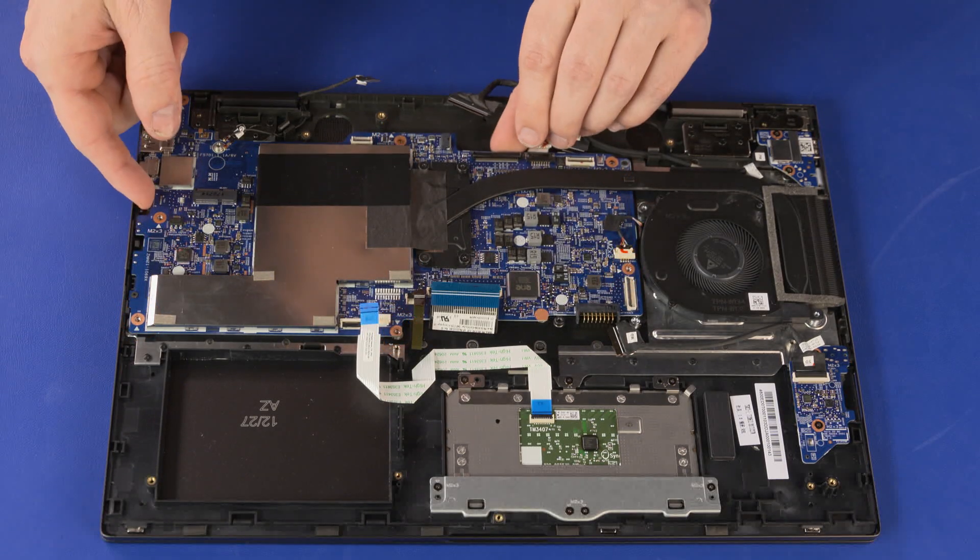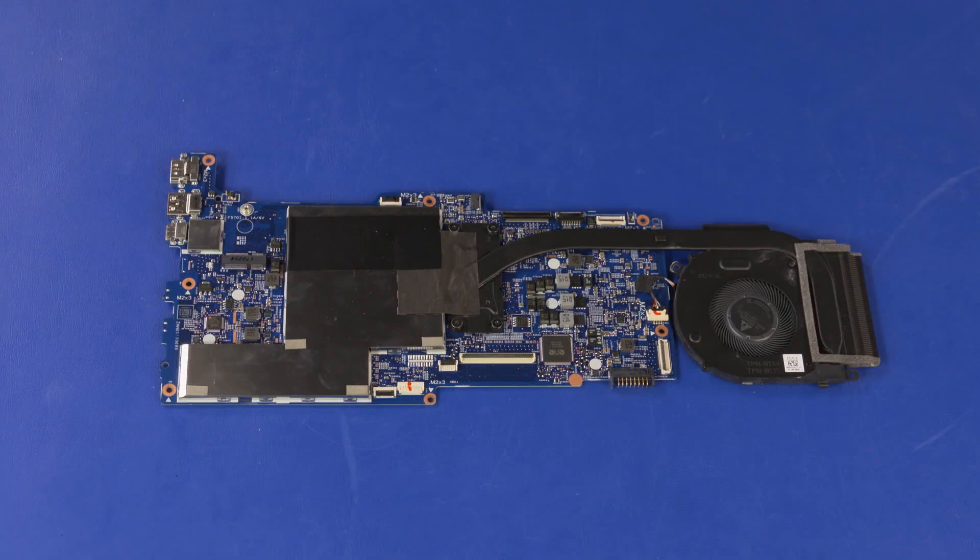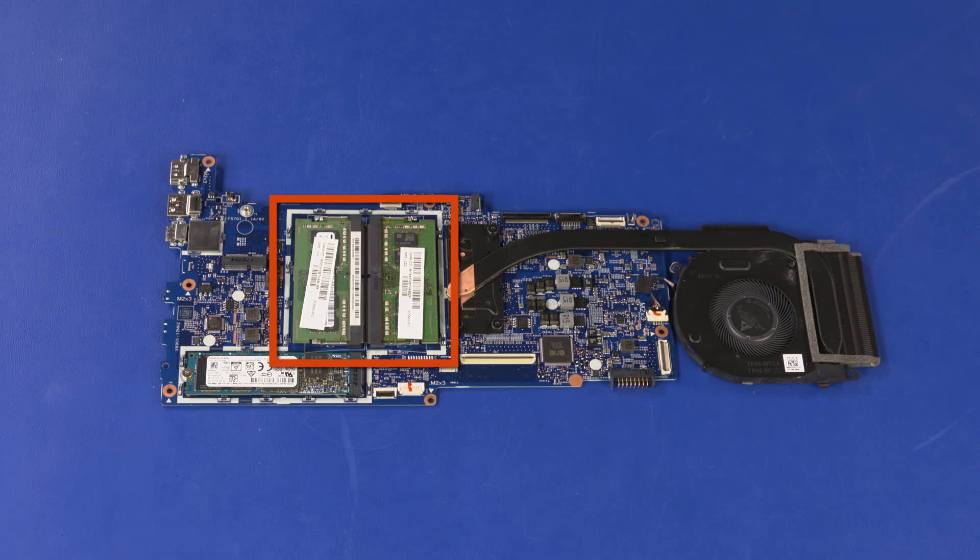Lift the system board off of the alignment pins on the top cover and remove. Before installing a new system board, remove the following from the old system board and install onto the new system board: Memory Shield, Memory Boards, Solid State Drive, and Heat sink assembly. Reverse this procedure to install the system board.